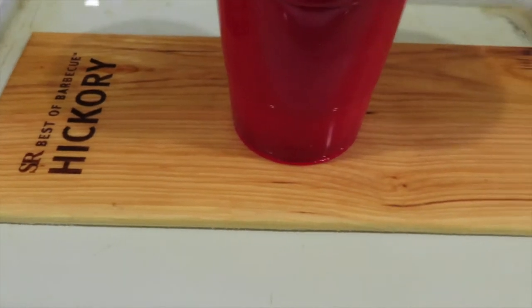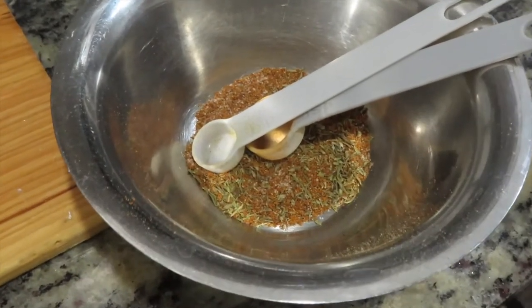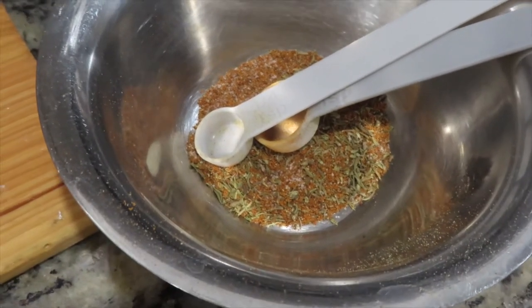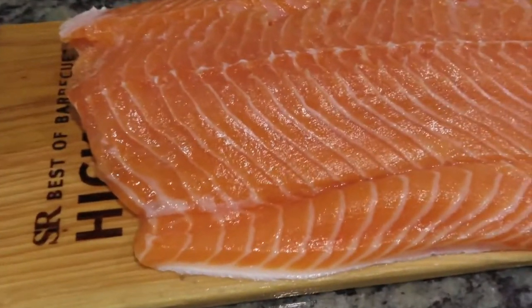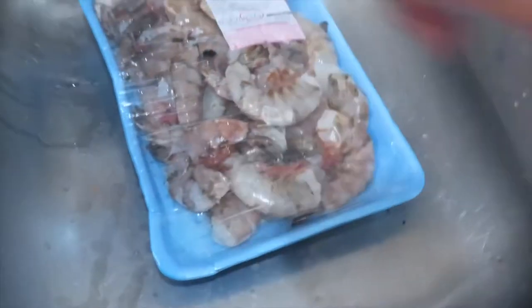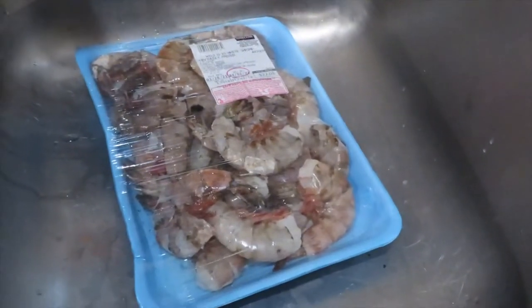I made the rub already — basically pepper, salt, cumin, paprika, lime, and black pepper. I'll rub it on the salmon and then set up the grill. I'm also gonna do shrimp — I'm gonna try cooking it on the wood plank too, garlic butter style. I'll show you guys that in a bit.